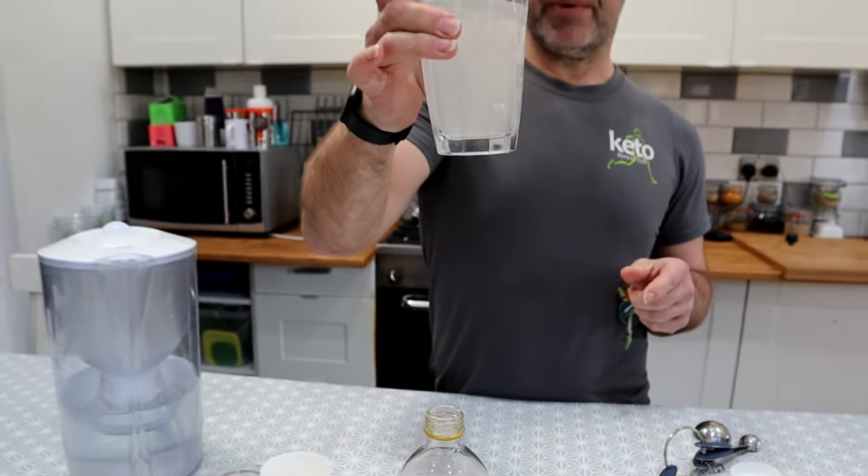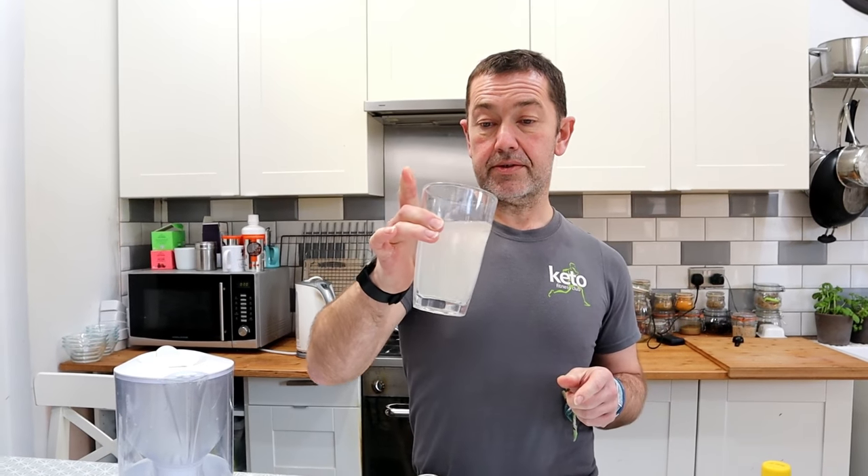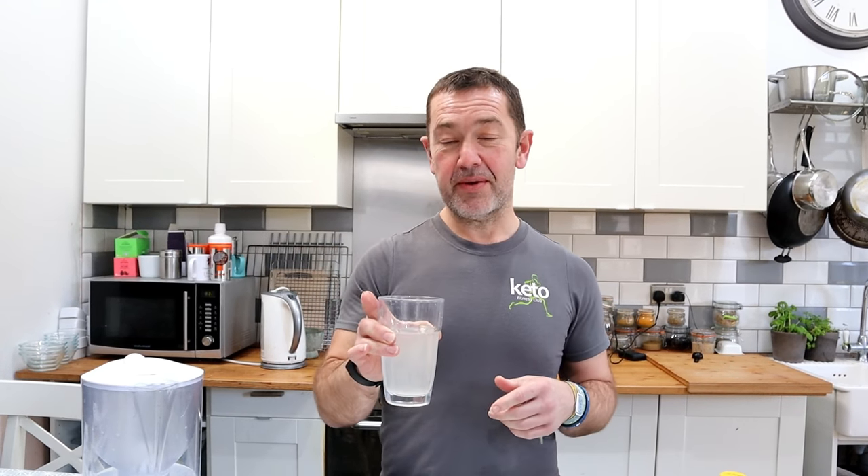And that's it — it's as simple as that. You can drink that in one go in the morning, last thing at night, or just sip it through the day. Thank you for watching. If you've enjoyed the video, click subscribe and watch our other videos, and we'll see you next week.